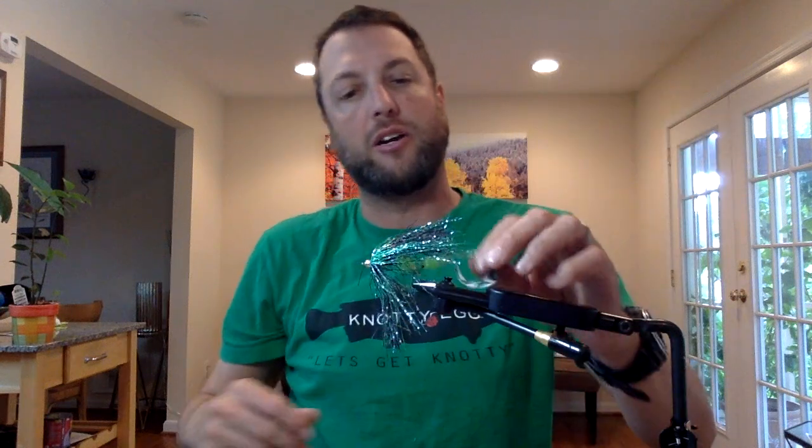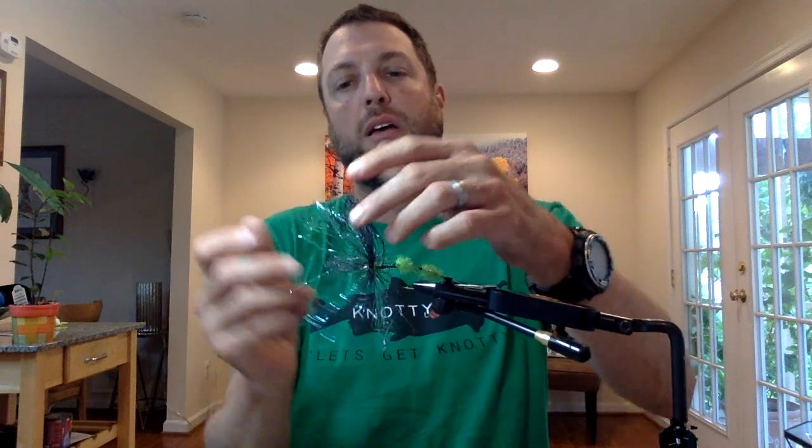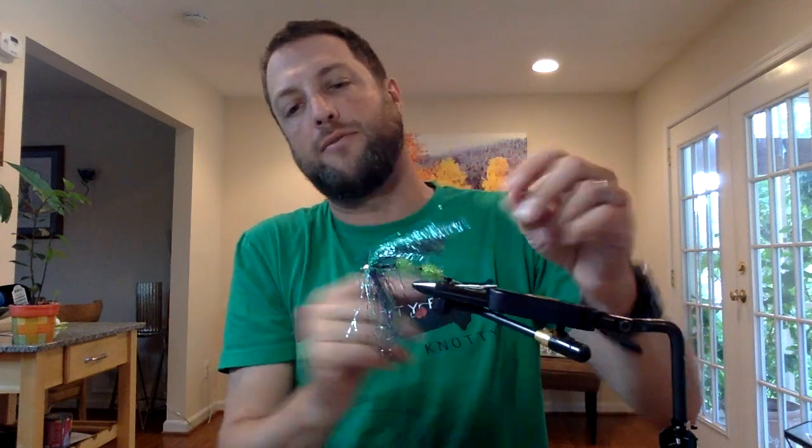I'm going to teach you how to tie one of my very simple, few-ingredient flies — the Bass Siren or Bass Umbrella. I've not decided on a name. It's got a curly tail, it's articulated, and it has a steelhead intruder-type body with an umbrella structure in front.